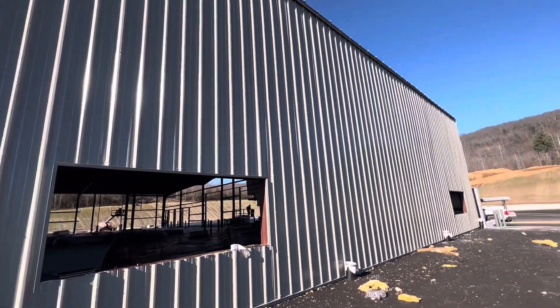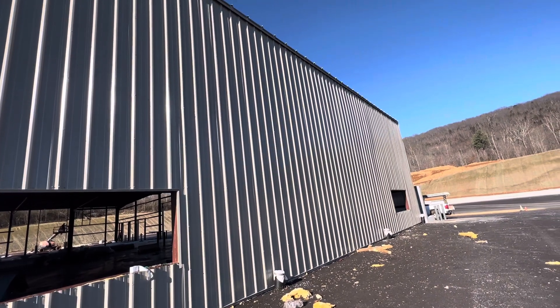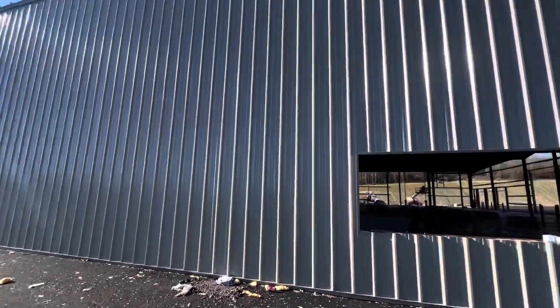Hey guys, I need to show you in this video — for my project, we started to do the metal wall panels for the siding for this building. You can see it's a good size.